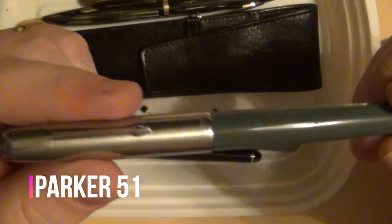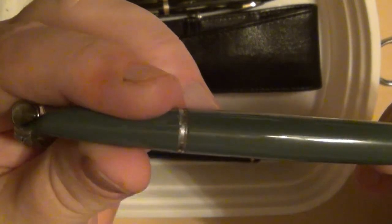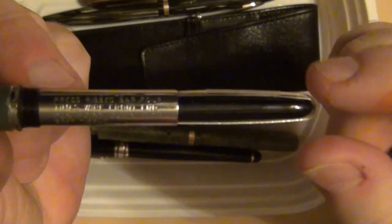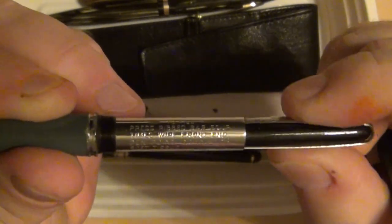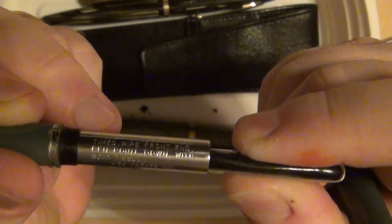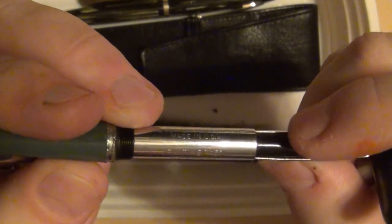Parker 51 — look at that, a Parker 51 was in it too. You take it off and it's going to need a good amount of cleaning; I haven't gotten there yet. I can show you what the aerometric filler looks like. Basically you've got a metal cage around a rubber sac and you squeeze it just like you would a bulb filler — like an eye dropper kind of thing. This one is actually still in pretty good shape, which surprised me.